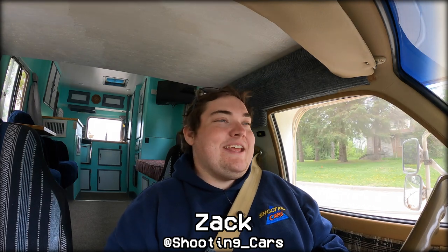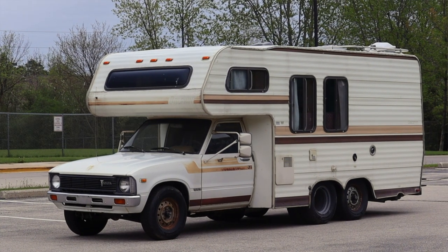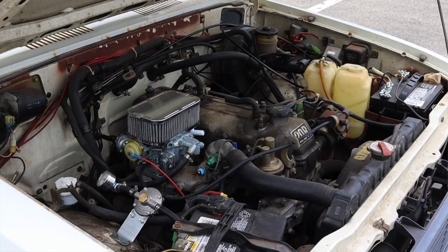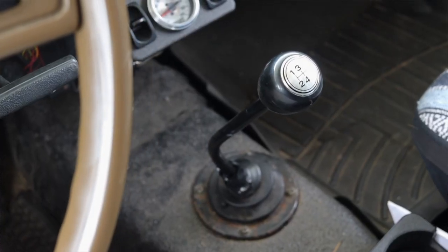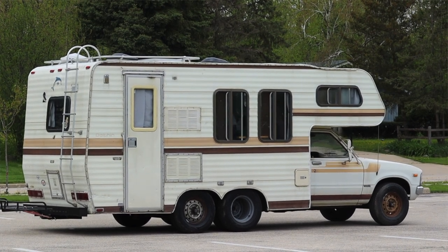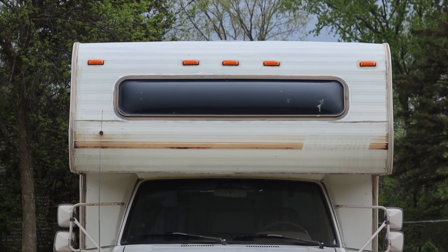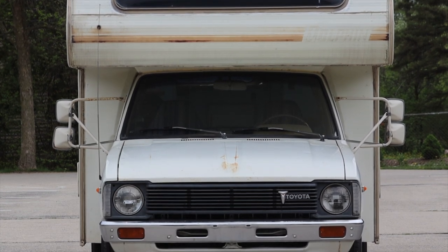What's up guys, my name is Zach, and today I am driving a 1980 Toyota Dolphin 300T. Up front is a 2.2 liter inline four, and down below is a four-speed manual transmission. I am super excited to be driving this Dolphin — it's a retro camper, it's got three axles, and it's incredibly cool and incredibly strange.